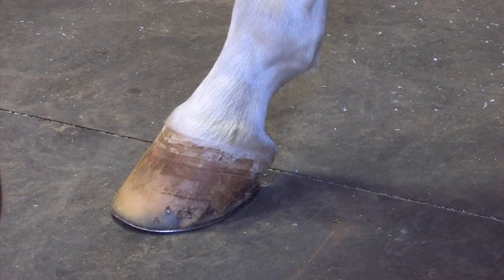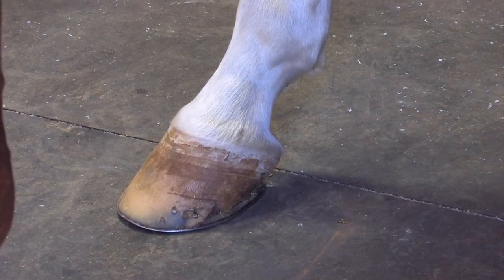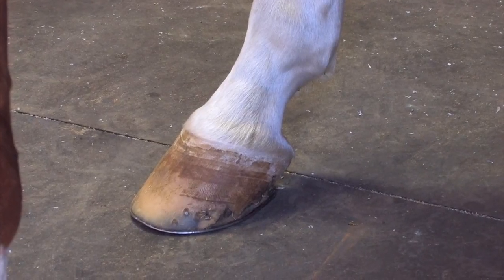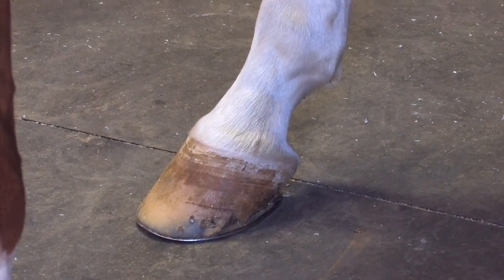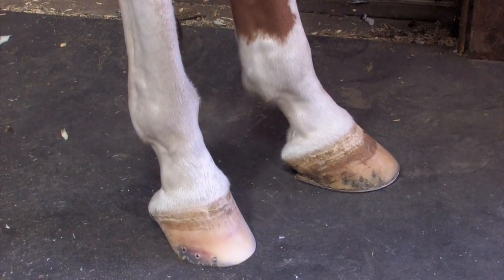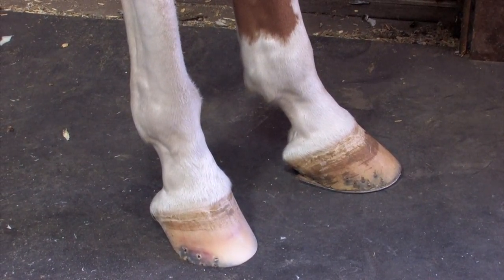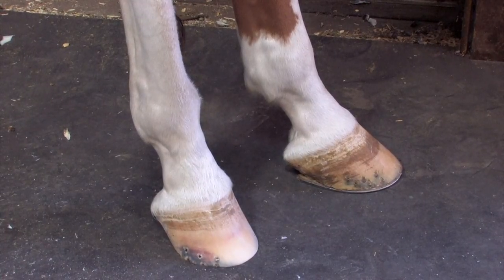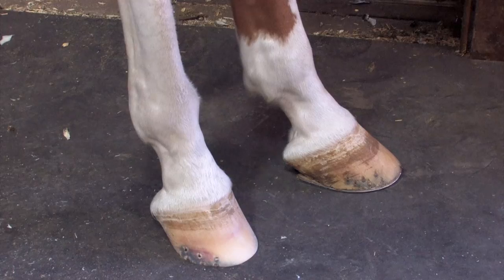Looking at a lateral view of this foot, one of the things I'm going to address is try to stand him up to get his hock locked in so there's no lateral movement. Now that I've got this right hind trimmed, you can see the difference in the heel height between the right and the left. Now I'll trim the left and try to even these two feet up.